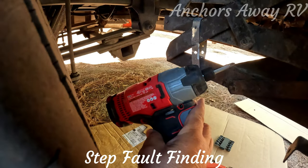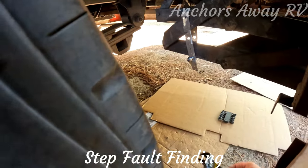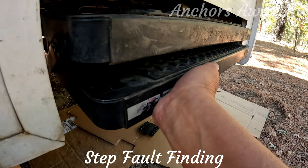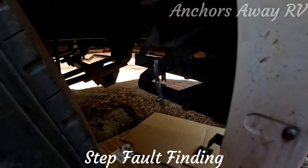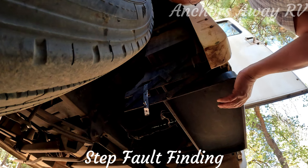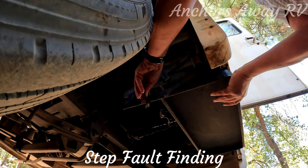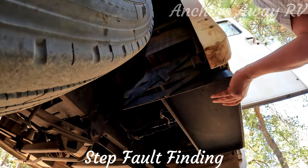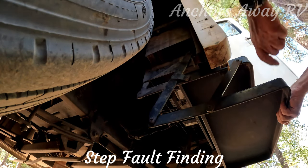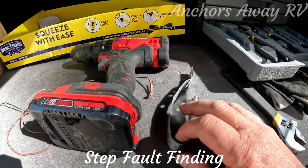I just used my impulse drill and a spanner to loosen this up. Now, you want to put pressure on the front before you take this bolt out because the steps are just going to drop. So I'm putting pressure on the front of the stairs, which lifts it up and takes the pressure off the bolt. The ladder straps come out — that was just a temporary thing to hold it in place — and the stairs can drop down and they're out of the way.